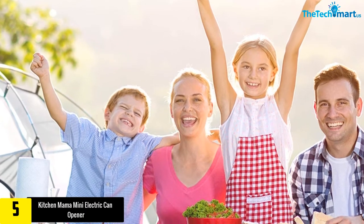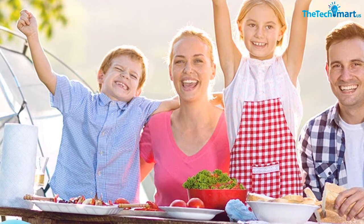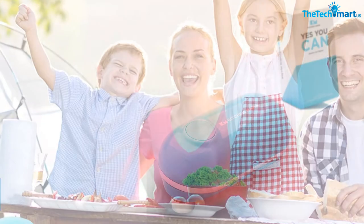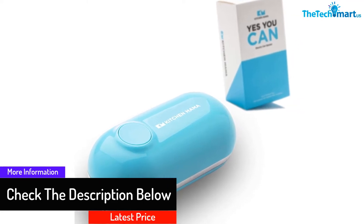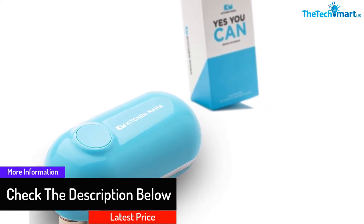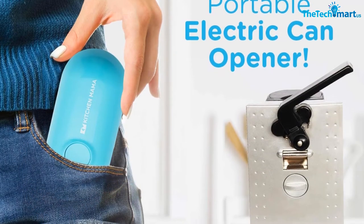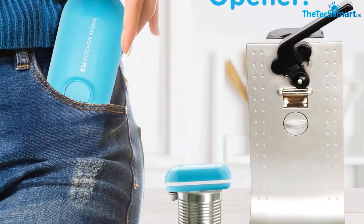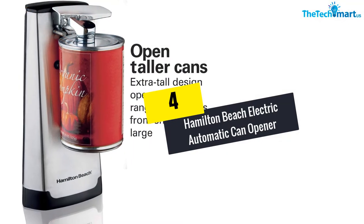You can have your food ready in no time even when you are away from the kitchen. It takes only two pushes of the on and off button to work this device — one to start it and one to stop it. Plus, it is small enough to fit in your pocket, making packing this can opener a smart idea. The blade also cuts along the edge of the can, removing any sharp edges.